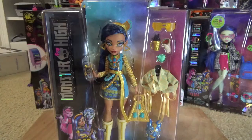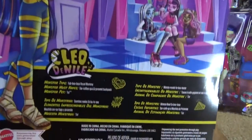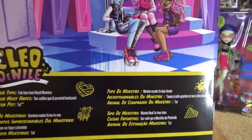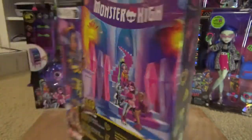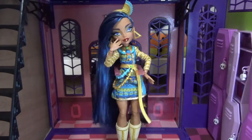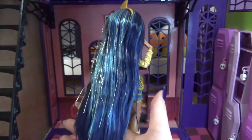The next doll is Cleo de Nile — I'm so excited for her! I really love Cleo in the new series and her outfit. Here's the box: it says Monster High, has her custom name tag art, and shows her pet Tut. On the back it says she's a royal mummy, her monster must-haves are a sarcophagus and a pyramid backpack, and her pet is Tut. She has dark blue hair with light blue highlights and gold tinsel in it, with a side-swept part.